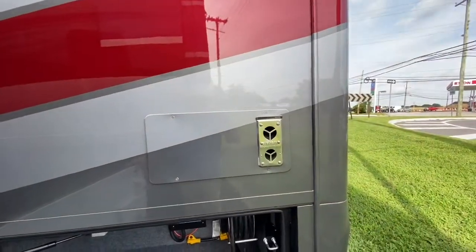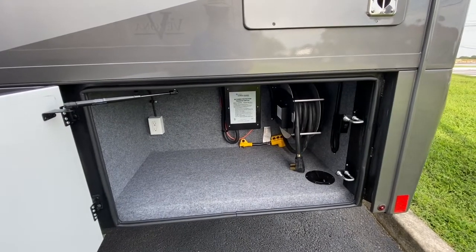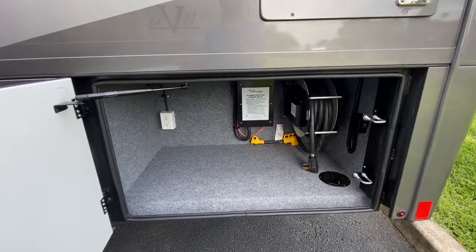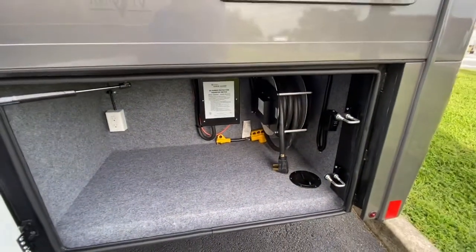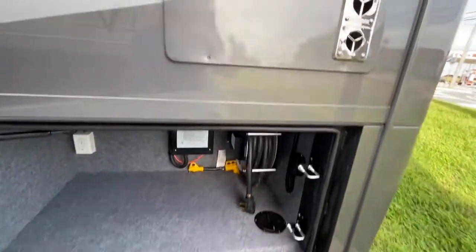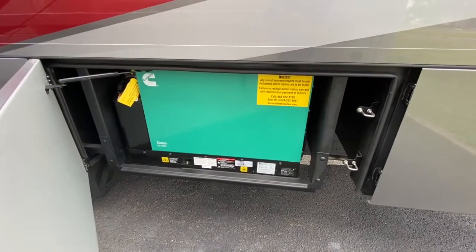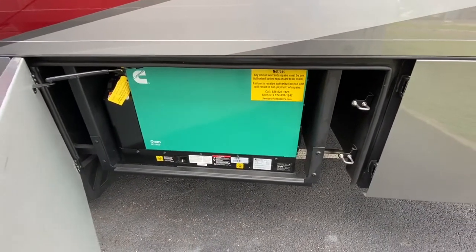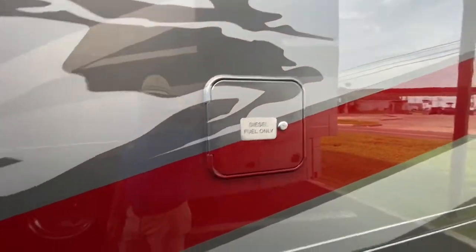There's your furnace. The shore power cord is on a power reel with an auto transfer switch that has a built-in surge guard. You also have another GFI outlet, and they always give you the step down from 50 down to 30 amps. The next compartment is the 8kW quiet diesel generator — more than capable of running everything in this coach at the same time. The S2RV chassis has a single fuel fill.